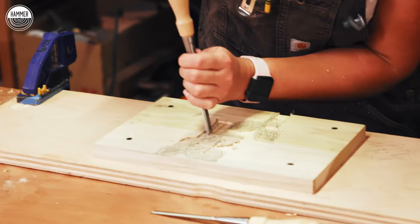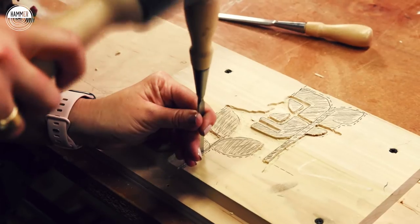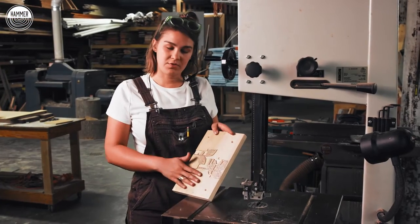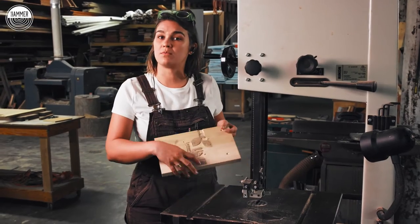We're going to take it to the bandsaw. I'm just going to clean up some of the corners here since I can't get those with the round bit — I'm just going to take the chisels, get into these corners and pull them out. Now I'm just going to cut off the rest of the negative space that we don't need, and it's just going to leave us with the block print.